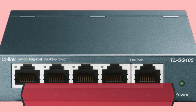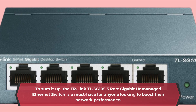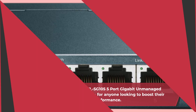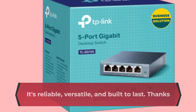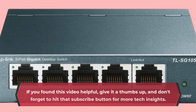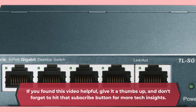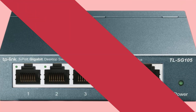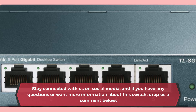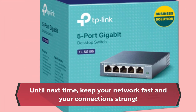To sum it up, the TP-Link TLSG 105 5-port gigabit unmanaged Ethernet switch is a must-have for anyone looking to boost their network performance. It's reliable, versatile, and built to last. Thanks for joining us today on UK Pro Reviewer. If you found this video helpful, give it a thumbs up and don't forget to hit that subscribe button for more tech insights. Stay connected with us on social media, and if you have any questions or want more information about this switch, drop us a comment below. Until next time, keep your network fast and your connections strong.